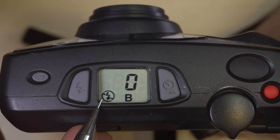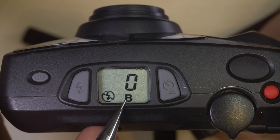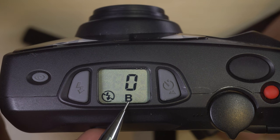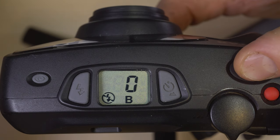Next item is the no-flash icon and B for bulb mode. This is bulb mode shooting with no flash, so this is good for very long exposures in the dark, for manually firing an off-camera flash when you want to, or for doing star trails if you can rig up your shutter button to be held down for a long period of time.